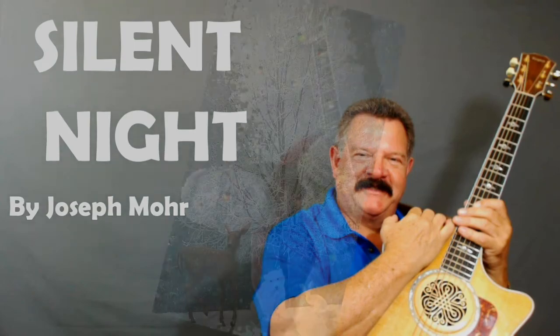Nobody plays guitar like this guy. Hey, are you ready to learn how to play that great Christmas classic, Silent Night?